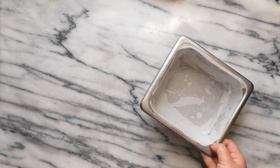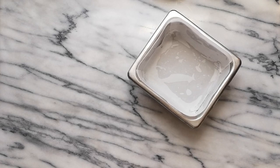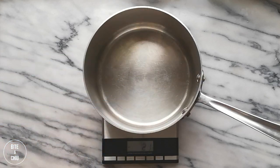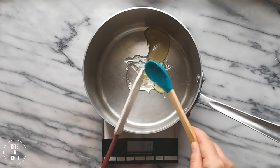Before cooking the sponge toffee, prepare the pan first. Spray the pan with oil then line with parchment paper. This will help prevent the toffee from sticking in the pan. Whenever I scale sticky ingredients like glucose, corn syrup or honey, I place my pan on the scale as well as place my spatula in the pan. Program the scale to zero and begin weighing your sticky ingredients. As I've accounted for the weight of the spatula and the pan, I can place the spatula into the pan to get an accurate weight of these ingredients.